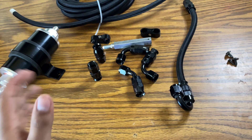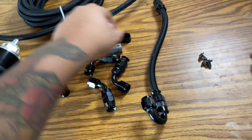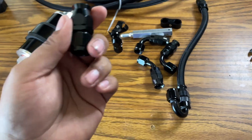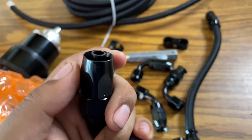I recommend going with PTFE over regular rubber hoses — do your research. If you're going to use pump gas you could probably use regular rubber hoses, but I would still advise PTFE. PTFE also has a better pressure rating, which is another good reason to use it. This is what a PTFE fitting looks like versus a regular fitting — you can see the difference on the top part.